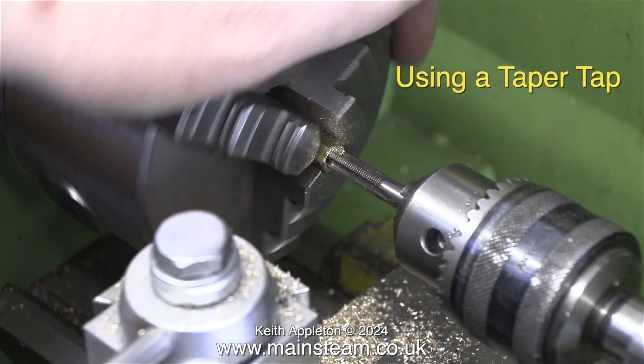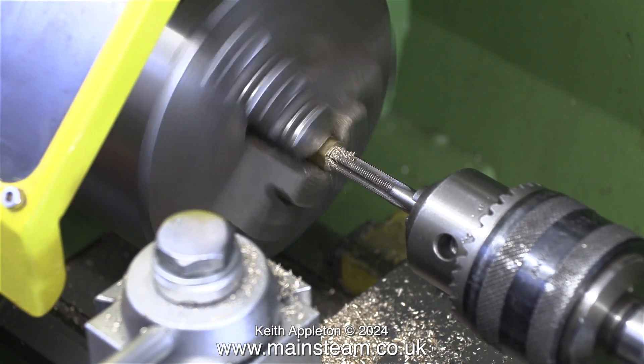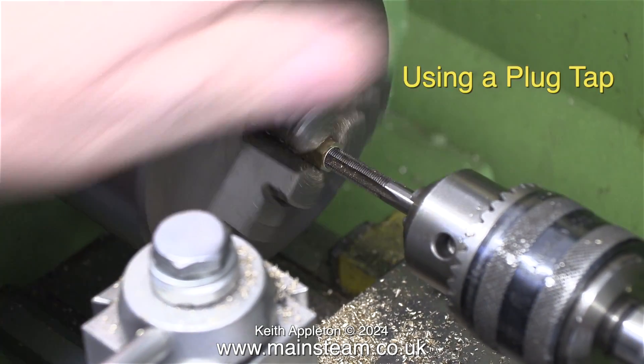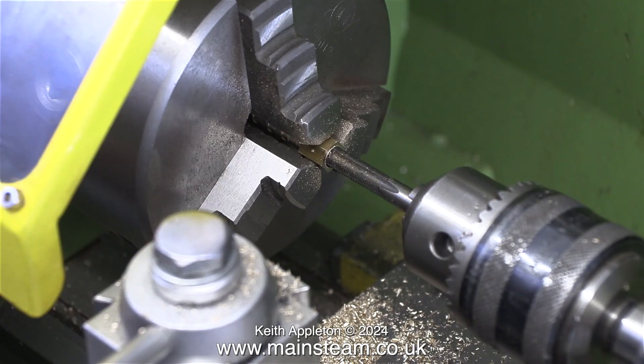First of all I used a taper tap — and the clue is in the name: the tap is tapered, so it can initially thread the hole much easier. I tapped the hole using hand power, but I withdrew the tap very slowly with the lathe running in reverse. However, this tapered hole is no good — it needs to be parallel, so now I'm using a plug tap, also known as a bottoming tap, to get right to the bottom of the hole.